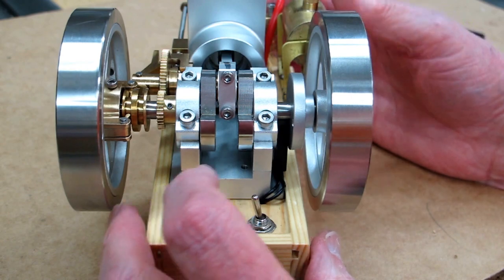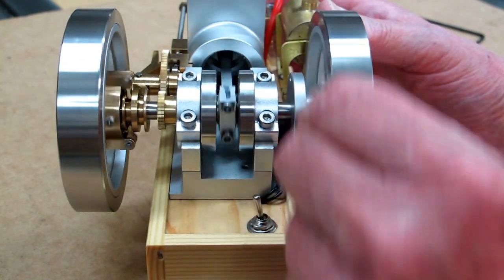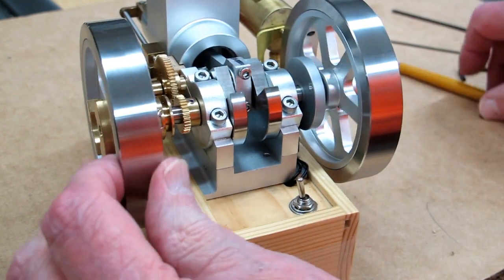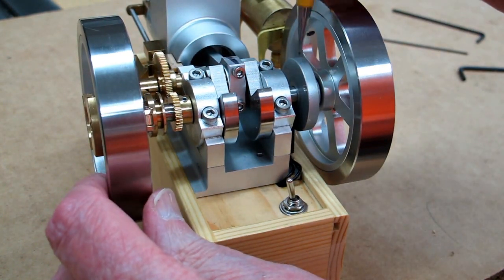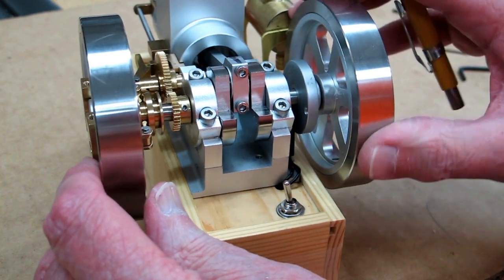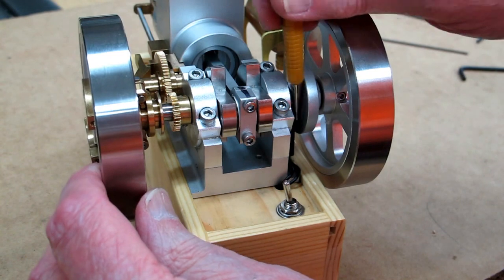You can hold one of the valves open — the intake or the exhaust — and just rotate this and make sure everything is turning freely. In my case, this disc that has the magnet in it for the Hall effect sensor was too close and I had to move it over a little bit.